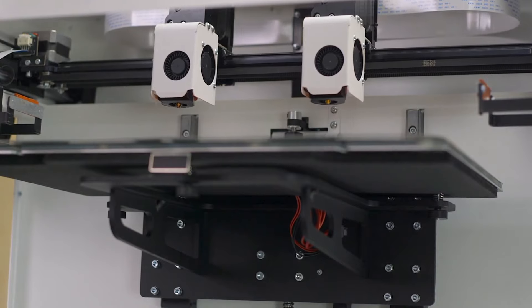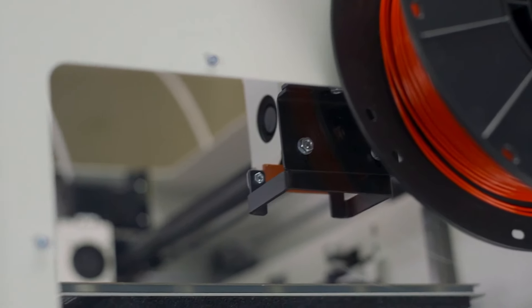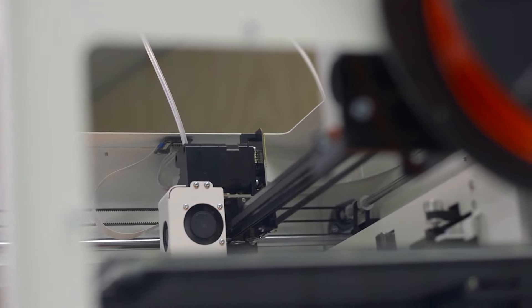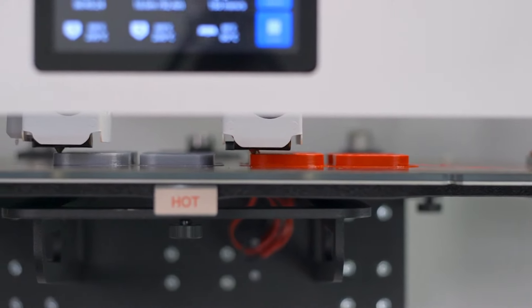Utilizing two independent print heads, more printing capabilities are unlocked. Multi-material or two-color 3D printing is made much cleaner since the unused nozzle can be parked off to the side until it's needed, preventing any ooze into the part being printed. And not only that, but new print modes are possible by utilizing both print heads at the same time.